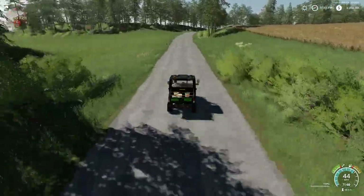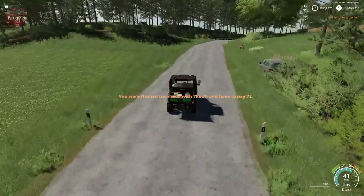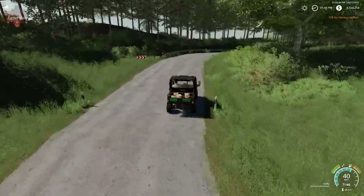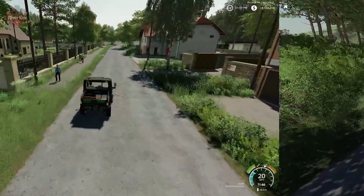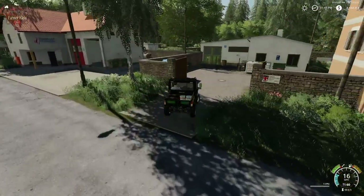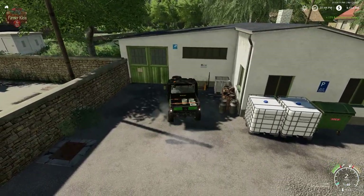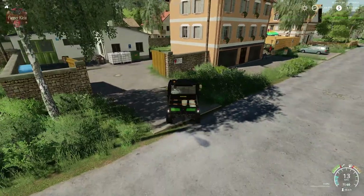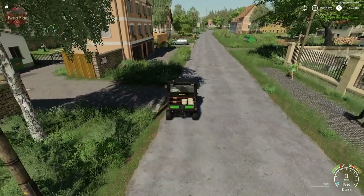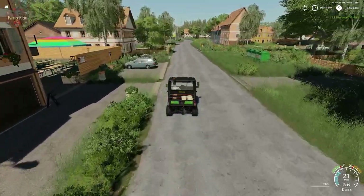So we'll just run down here to the inn for fun and put product in there. $171 for four tubs of mayonnaise. We get to keep our tubs because, again, they are reusable.